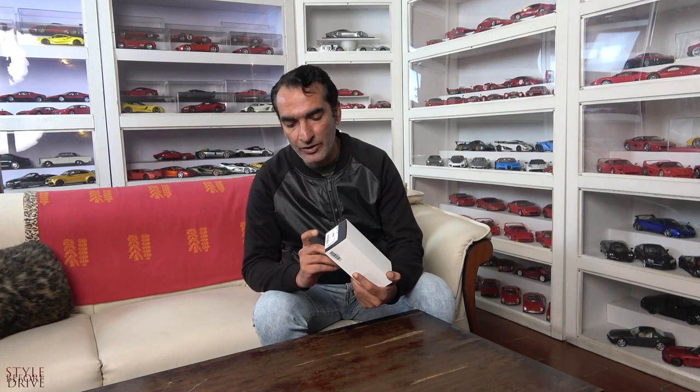Hi guys, welcome back to the channel. Today I have another unboxing and this time it's different — it's the glasses which I recently acquired. They have a really amazing design from 2022, they are from Prada. Small details are there but they are amazing glasses with an excellent, lightweight frame and new features.